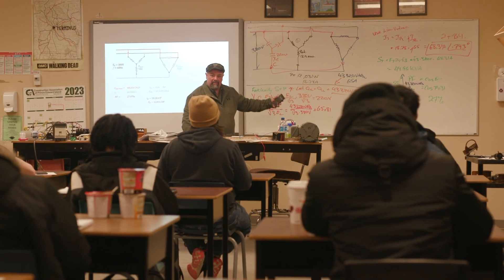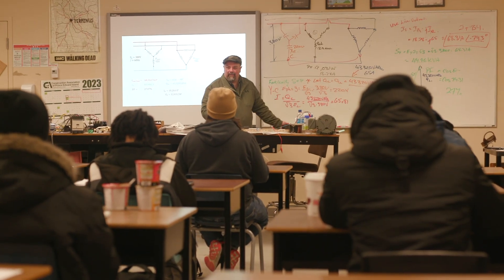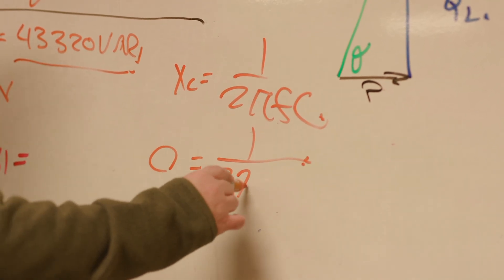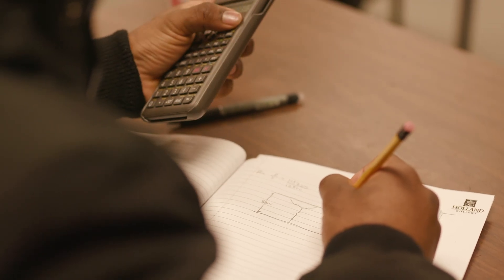You have to have academic math, and we prefer if you have physics. The students find the work very challenging, but again, the reward is rising through that challenge.